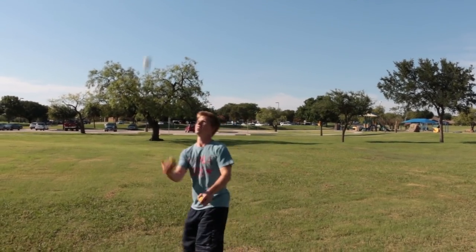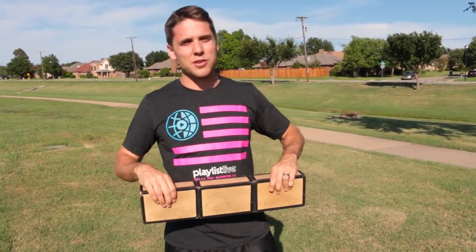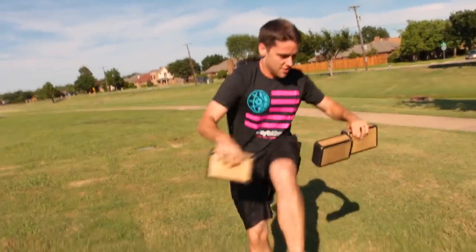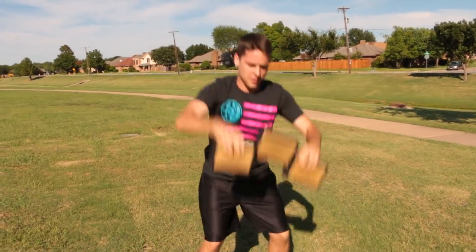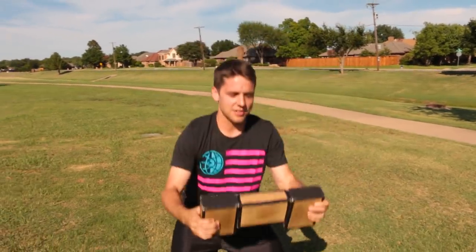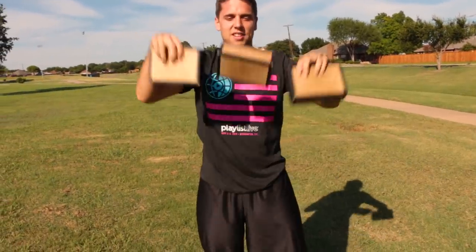Yeah, you got it! All right, these are cigar boxes. I don't think I've ever done these on video before, so my followers probably have no idea that I actually have some skill with cigar boxes. All right Jake, you've got to learn this beginner routine — right, left, right, left, right, left. It looks cool, looks hard.